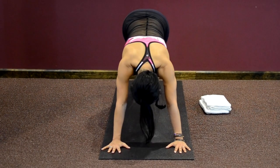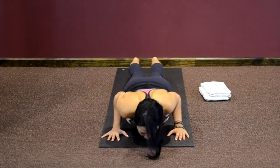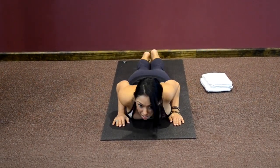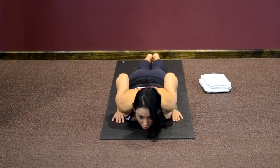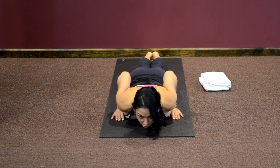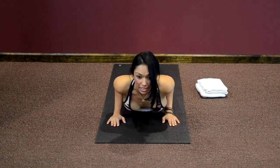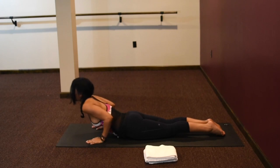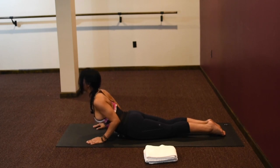Come forward into plank pose and now bend your elbows and come down, set up for cobra pose. Hands palms underneath your shoulders, five fingers together, toes and heels together, pressing the tops of your feet into the earth. Chin is on the floor. Take a nice inhale breath and start to lift your chest, rising up using your low back strength. Shoulders are down away from your ears. Reach your elbows towards the back of the room. Lift your chest, lift your heart, and carefully come down.